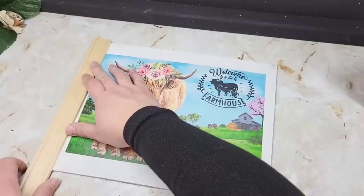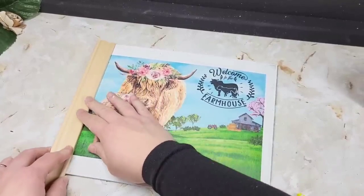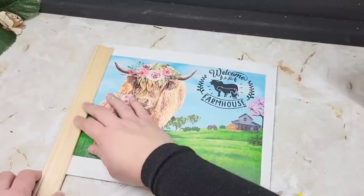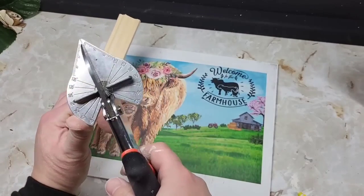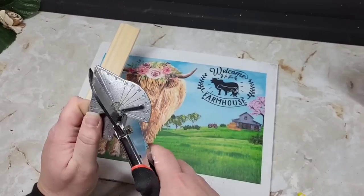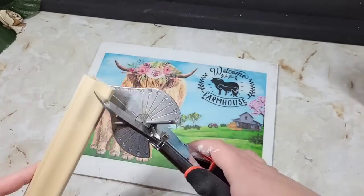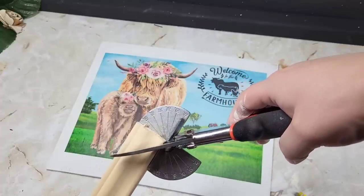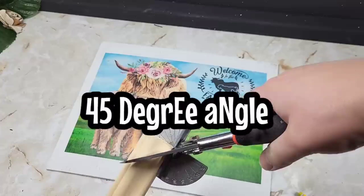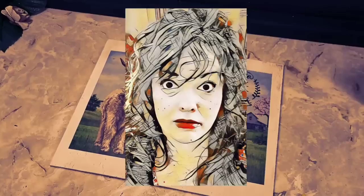Once this is dry — and that will vary depending on how much Mod Podge you use, it could be 30 minutes or three hours — it's time to attach our frames. We're going to need to bring in the miter shears. I would not recommend these for a thicker piece of trim, especially if you have hand strength issues or carpal tunnel. For a thin piece like this it's not too bad. I put it on a 45-degree angle and dual-wield it with both hands as I pinch it.